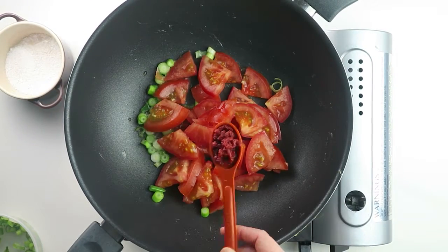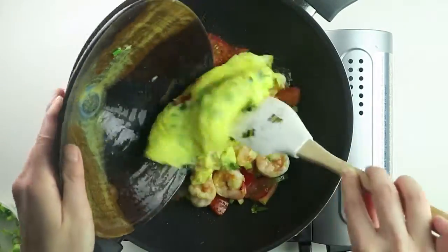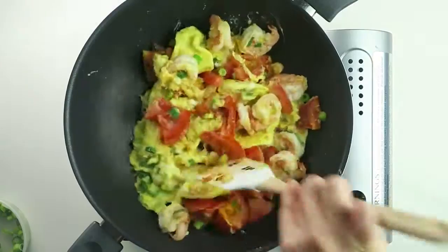Add diced tomatoes with tomato paste. Stir fry for 5-10 seconds. Toss to combine.